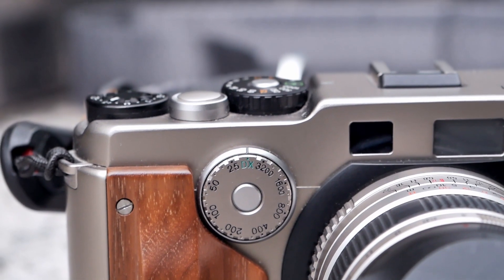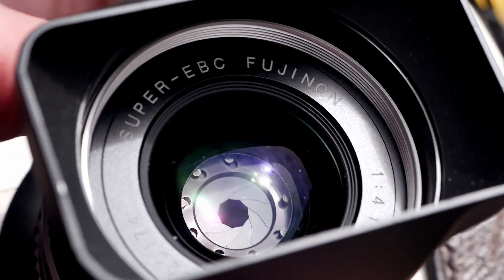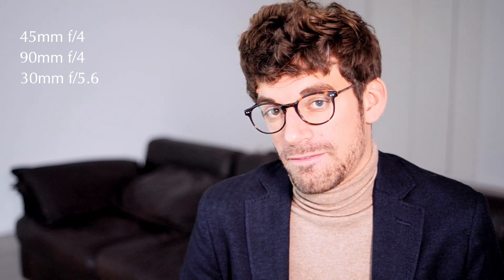The Fujifilm TX-1 is a coupled rangefinder camera system that offers three different lenses. It usually came with a 45mm f/4 and a 90mm f/4, and in addition there is a 30mm wide angle f/5.6 lens available, but that requires an external viewfinder and is fairly rare and quite expensive.